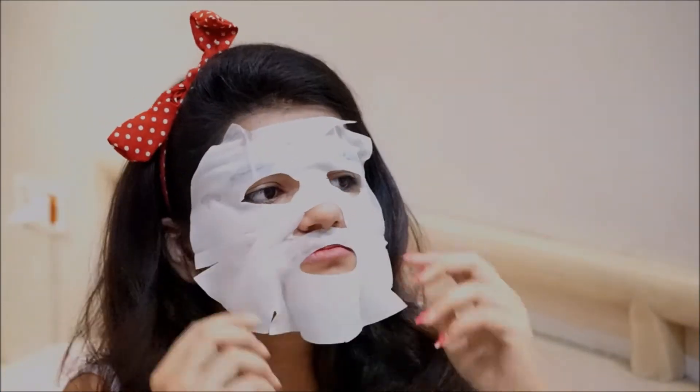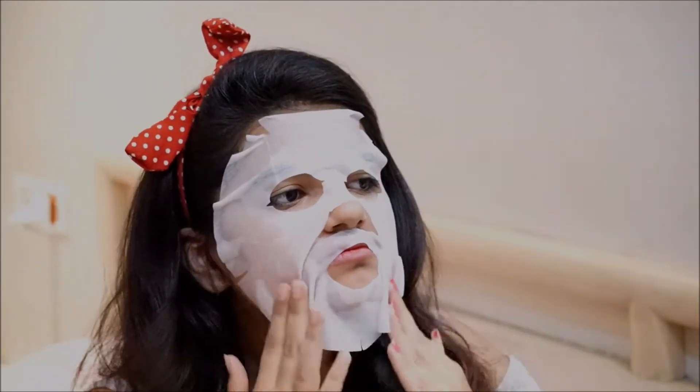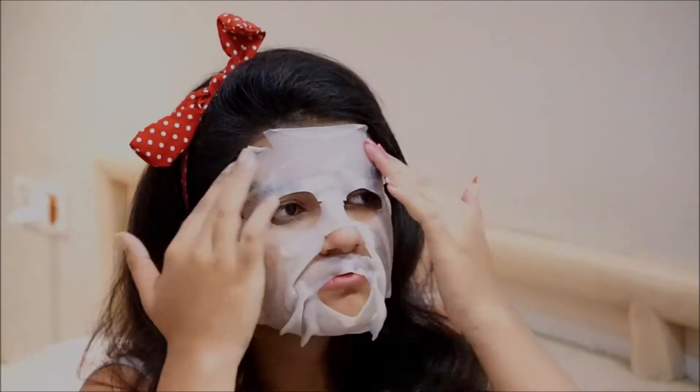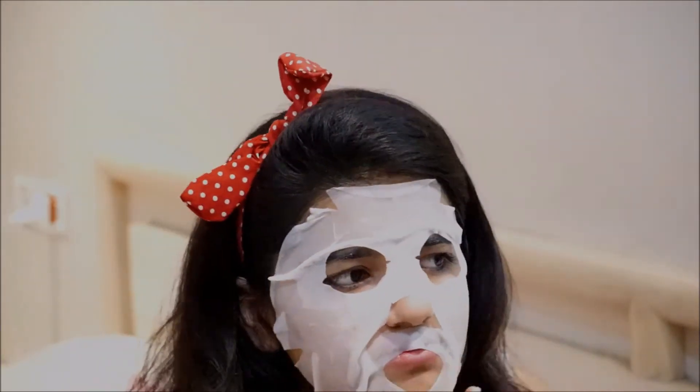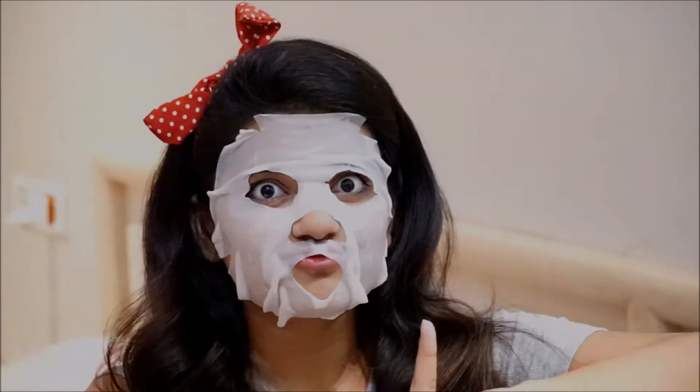Make sure you wash your face and apply toner before using this face sheet mask. Then all you do is glide the mask onto your face, making sure the serum is being absorbed, and wait for 15 minutes. It's really that simple to use.